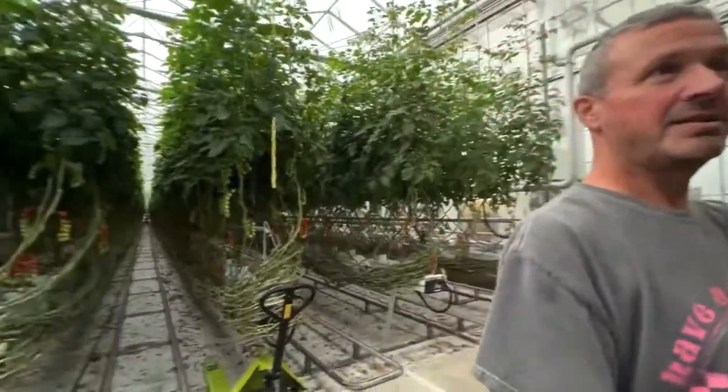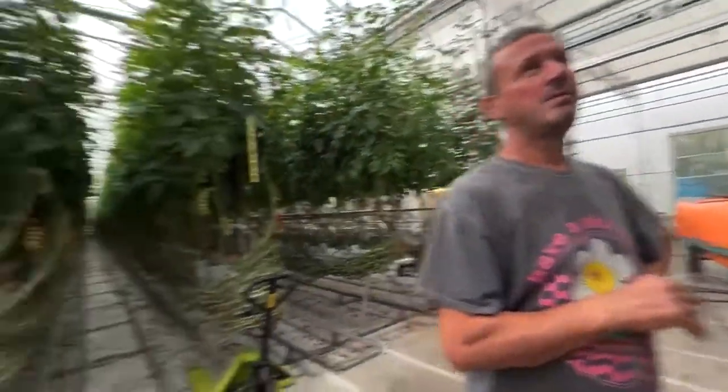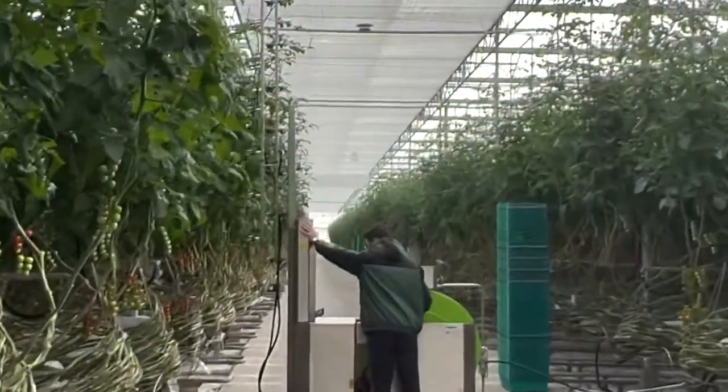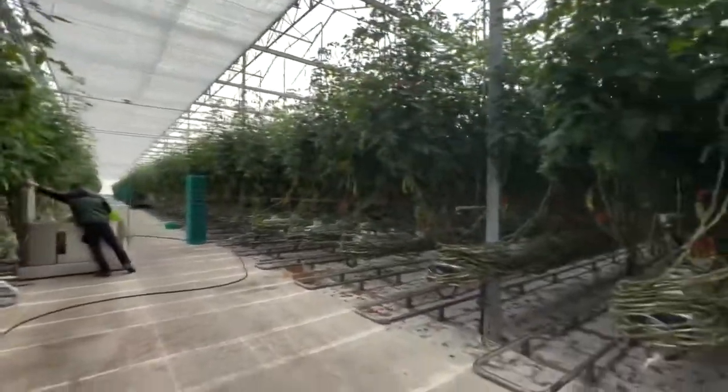You have to stop the mildew, otherwise you'd be out of business. And there's no biological control that can control mildew — mildew is just mould. When you've got this many plants, you can't just let that run through and destroy them. So spraying is in order.